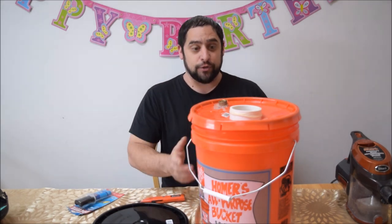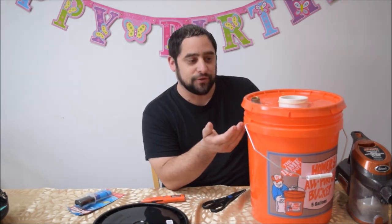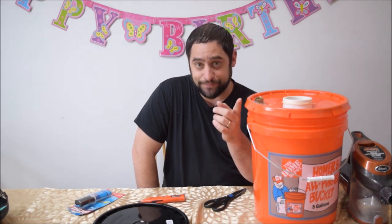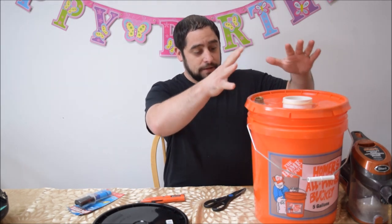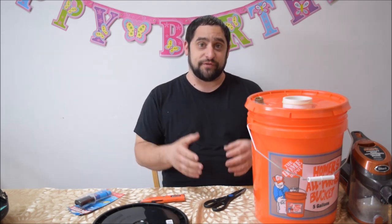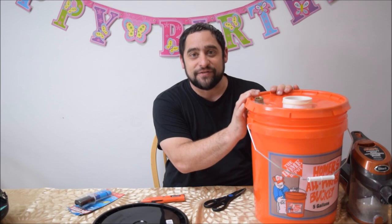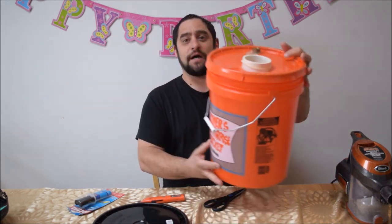Now you have your balloon ready to go and you can start stuffing it with whatever you want — stuffed animals, balloons, whatever the case may be. Quick note: it's not that big, so if you're doing a 30-inch balloon you can only fill it to the size of the container. But go to a pool store — it's springtime — they have bigger containers with bigger lids, like a 15 or 20-gallon bucket with a lid for chlorine. That would work fine and give you room for bigger stuffed animals or a whole bunch of balloons.